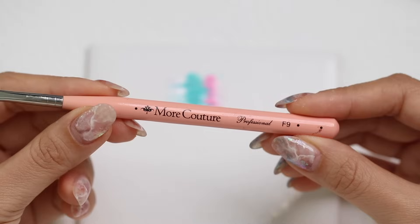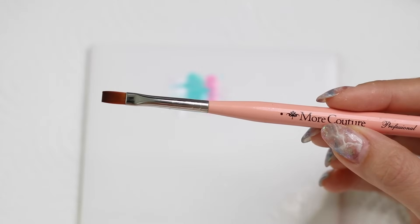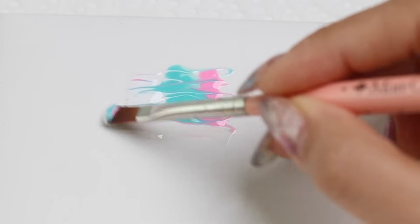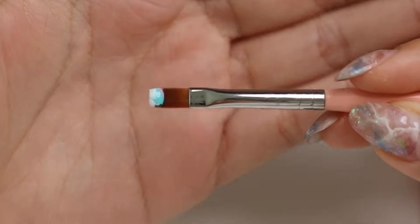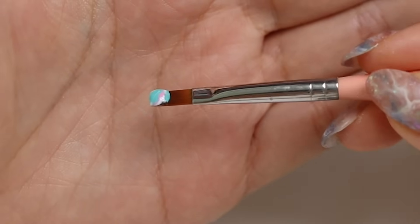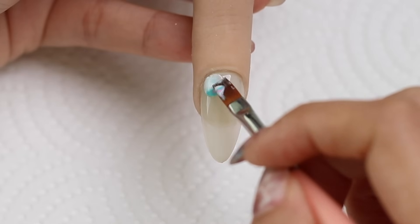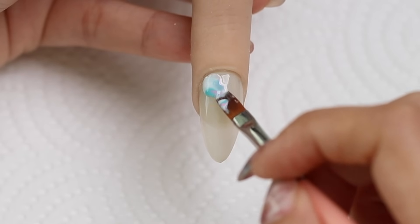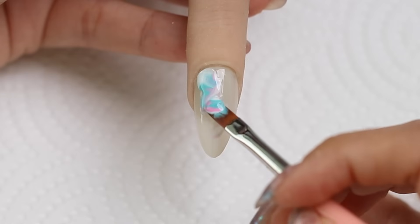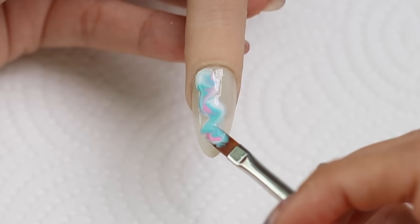Next I'm going to grab my gel brush — this one is a square shape, but honestly any one will work as well. I'm going to use my brush to scoop the gel colors up so there's a small blob on the end of my brush. You can do that a couple of times depending on how big your nail is, then I'm just going to place and guide that gel color down my nail in kind of a zigzag motion. I picked up some more gel and I'm just guiding and swirling that gel around.